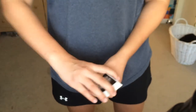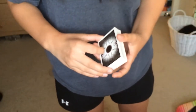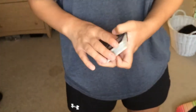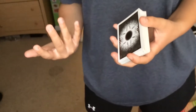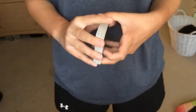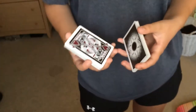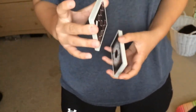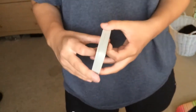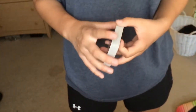Hey guys, it's Stompdella, and today I'm going to be teaching you how to do a one-handed cut with a pack of playing cards. First off, you're going to want to grab a standard size pack of cards and not a bridge size — specifically because it's a lot easier to do with a bridge size deck, and you want to get used to a normal pack of playing cards as soon as possible.